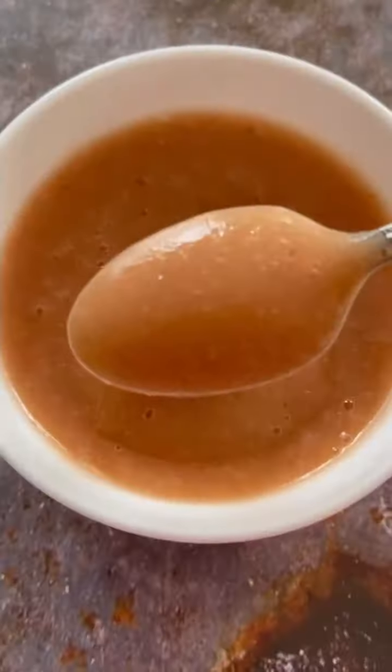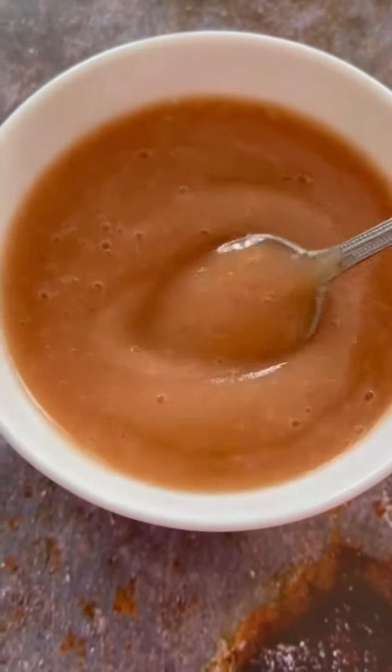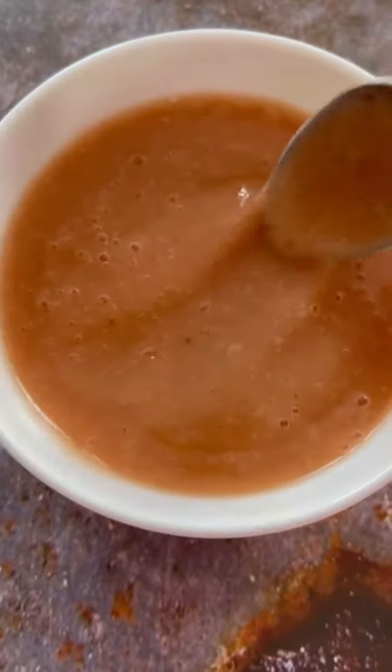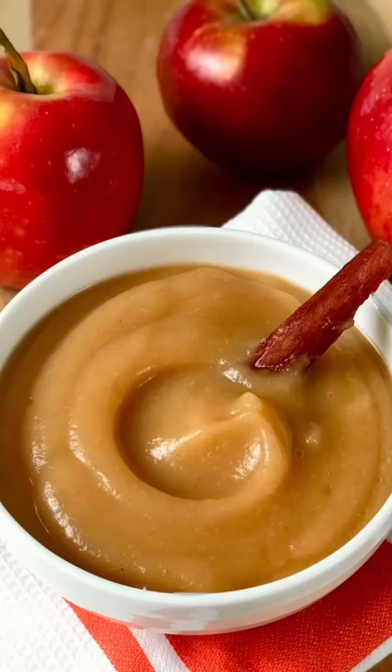Look how smooth that came out — this is a delicious applesauce. The color comes from the peels. Super easy to make. This goes great with pork chops — pork chops and applesauce, perfect combination. Make it, you're gonna love it. Enjoy!